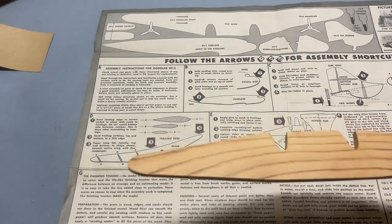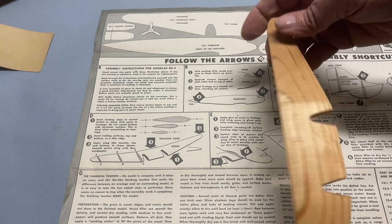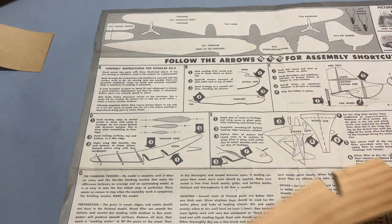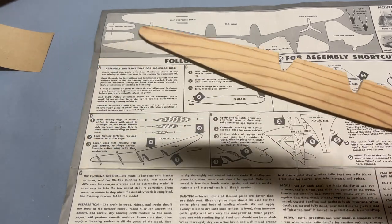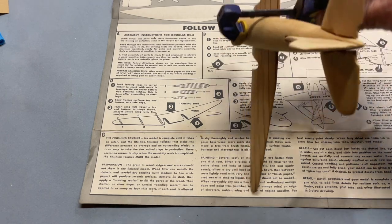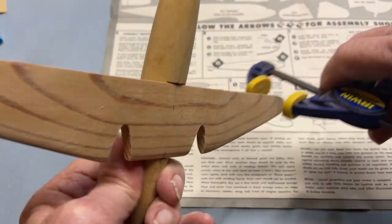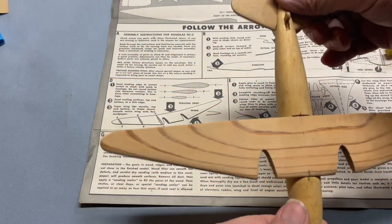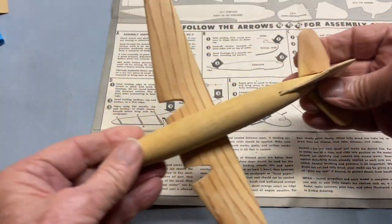The next step is to prepare the wing. It needs quite a bit of shaping of the airfoil section, but fortunately it's all one piece, so we don't have to worry about the dihedral. The wings are — I hope — glued on. We'll find out in a second. Looks pretty good!